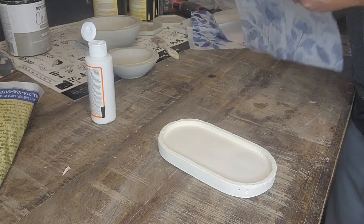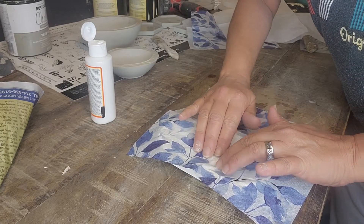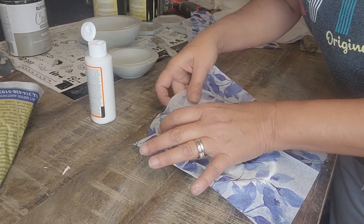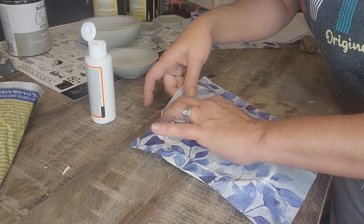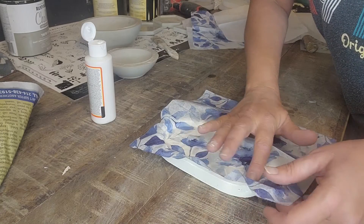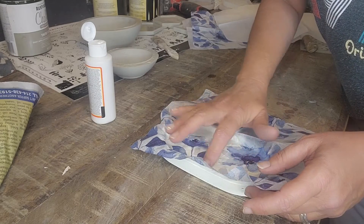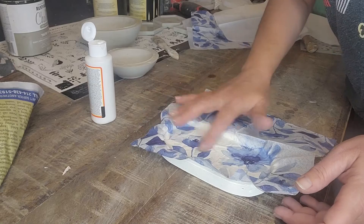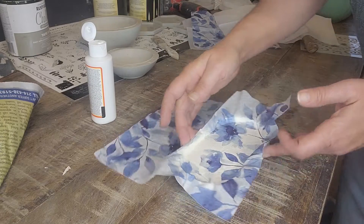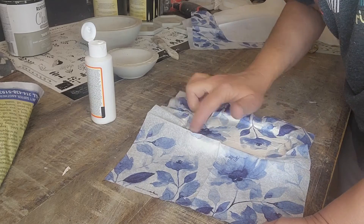Okay, and now we take our napkin and I'm going to set it right there, and very slowly and carefully, kind of want to smooth it out so you don't rip the napkin, because it's going to be delicate. If it's got a few little bubbles, it's okay.